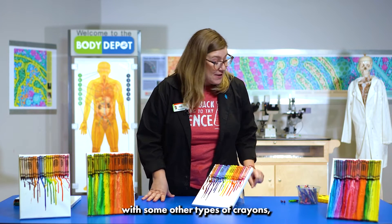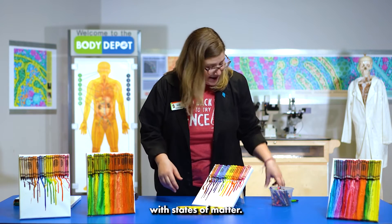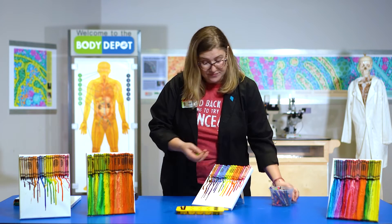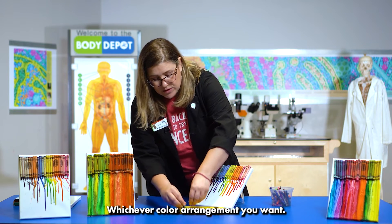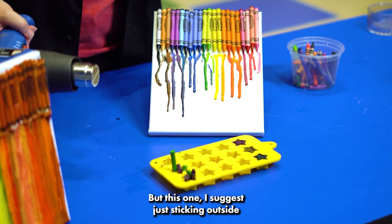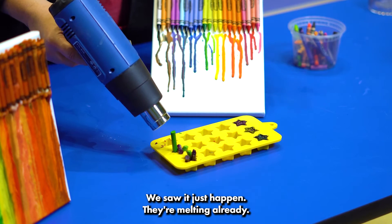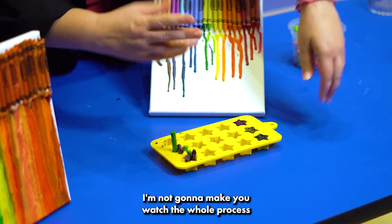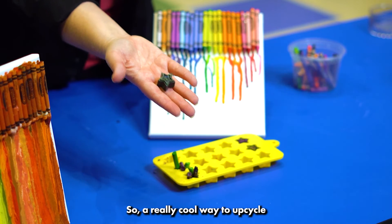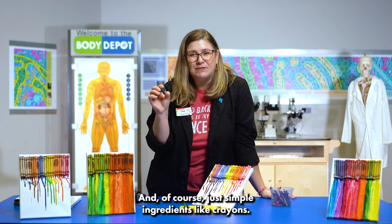If you want to get a little bit crazier, if you've got broken crayon pieces at home you can use that same principle with states of matter. Take your broken pieces, put them in an ice cube tray or a silicone tray just like this, in whichever color arrangement you want. If you've got a heat gun you can use that, but for this one I suggest just sticking it outside or putting it in a car — it'll take a little bit longer. When they melt down you're gonna end up with some great shaped crayons — a really cool way to upcycle into some additional art, all with the same states of matter and simple ingredients like crayons.